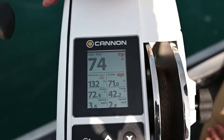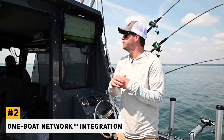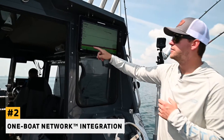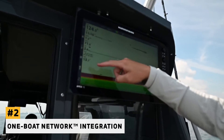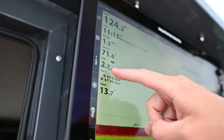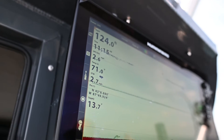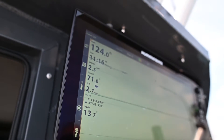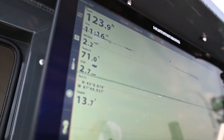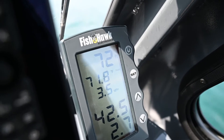That leads us to the second unique thing about the Canon Optimums — the ability to connect these downriggers via Bluetooth to our Humminbird fish finders via the one boat network. In our customizable readouts here, we're showing the speed at the downrigger ball. Whether it's this unit or one at the helm, we can get this information from the probe at many locations — the downrigger, the fish finder, or the FishHawk display mounted up front.